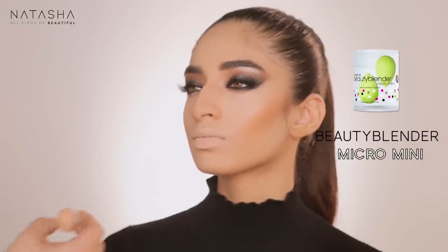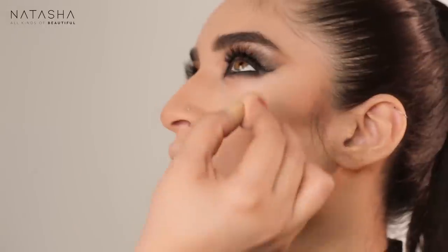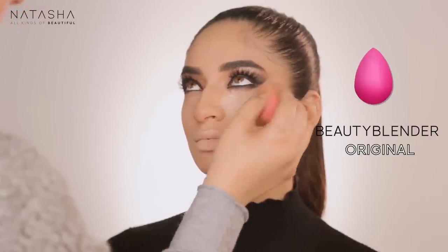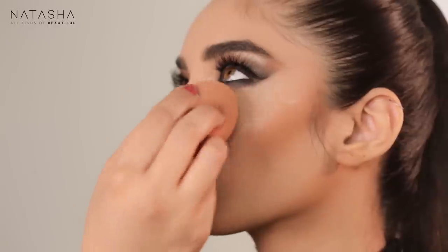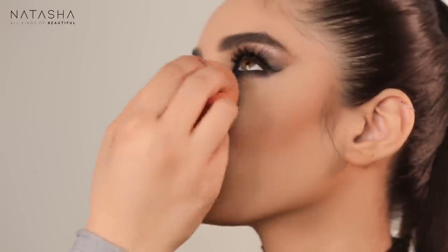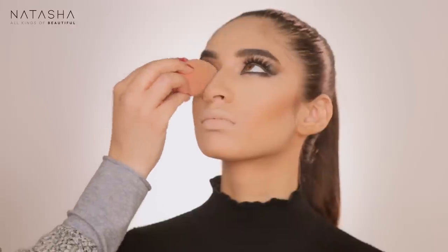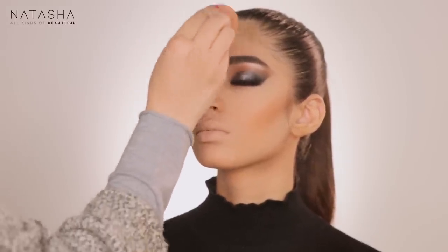Blending the Light Neutral Tarte Shape Tape in the center of the forehead as well. For those who don't have the exact shade, the principle is to go lighter — use your own lighter concealer to achieve the same effect. When I say Light Neutral, it just means the last concealing color is lighter than the first, creating a nice contrast. I'm using Laura Mercier Setting Powder on my beauty blender, really packing it under her eye to avoid fallout and set the concealer — pressing it into the skin for more dramatic looks.